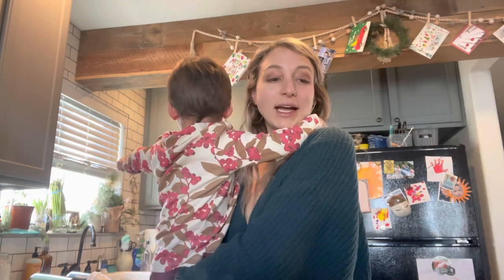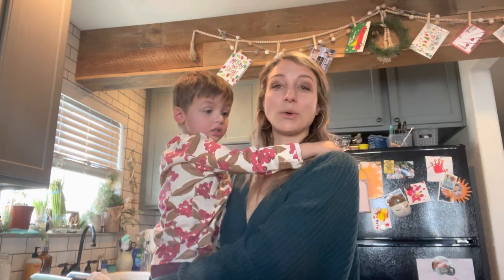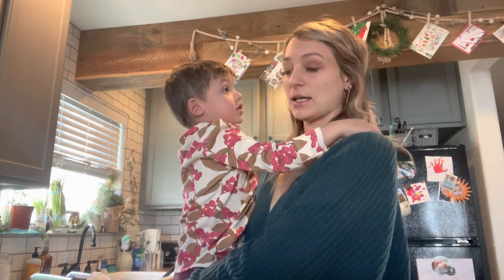I will dive more into why I'm doing the starch solution later on in the video. I'm going to be transparent — I would like to lose weight, so that's part of it, and I would like to tone up. I'll tell you exactly how I'm doing that.